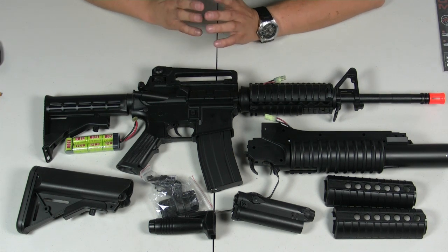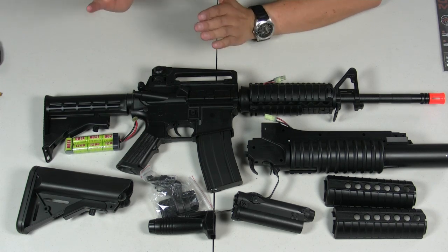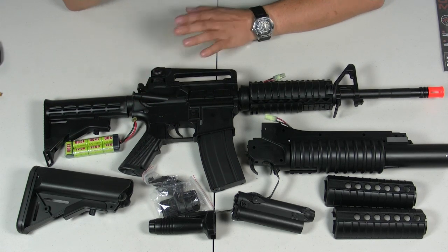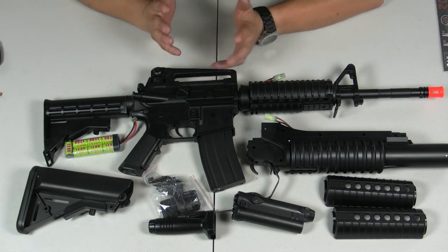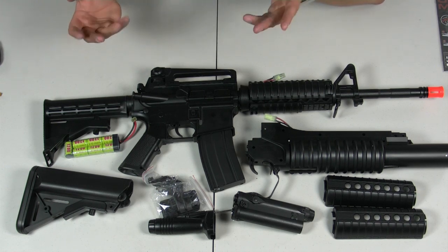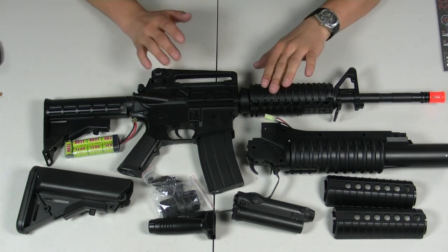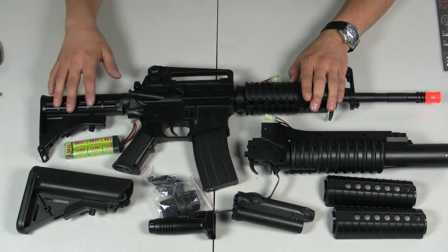This gun is notably at the cusp of where a low-power electric gun starts and a middle-power electric gun starts, as it uses a gearbox — most notably a plastic gearbox — that resembles a Tokyo Marui version 2 style gearbox. It can push pellets at around 300 FPS with .12g BBs and 280 FPS with .20g BBs. It's a pretty good half-step into the world of mid-tier electric guns.